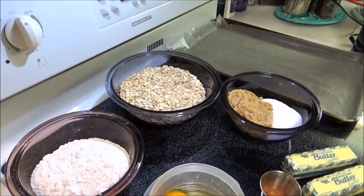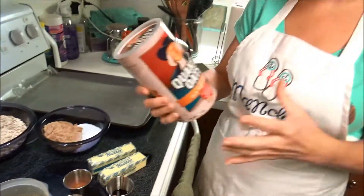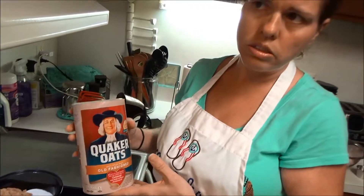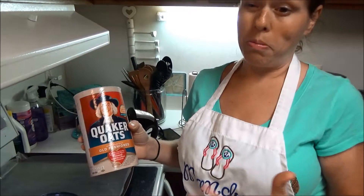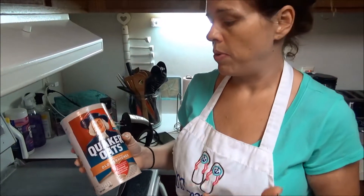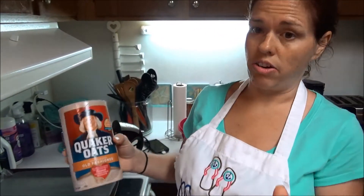Then you're going to need three cups of oatmeal. I'll show you what I bought — it says to use quick cook or old-fashioned. I'm not an oatmeal person so I wasn't sure, but I saw old-fashioned and grabbed that, so this is what I've got.